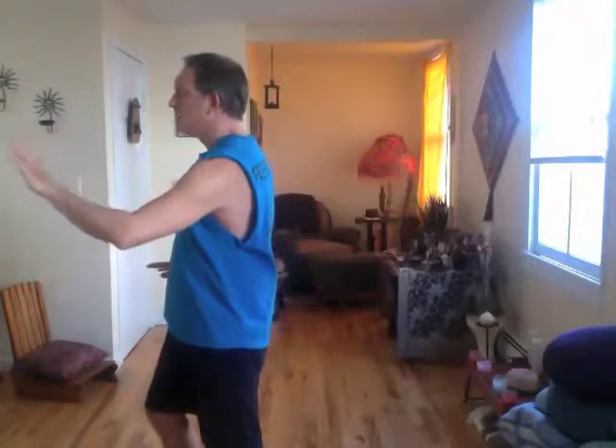Small step back, shoulder strike. Your arms part and the stork cools its wings. Position one, two, three.